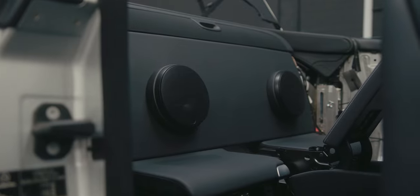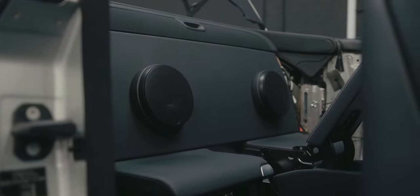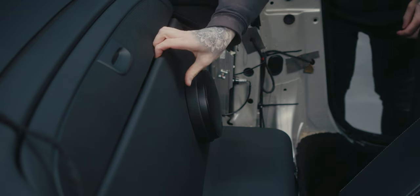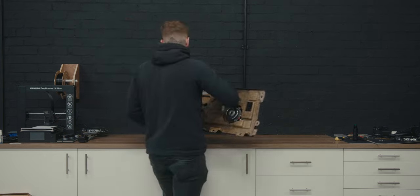One thing I haven't touched on is the rear speakers — these are from the previous install and the customer asked if there's anything we can do to change the setup. We went back and forth and landed on the Audison Prima two-inch drivers. I know it doesn't sound like a fair trade-off straight away.